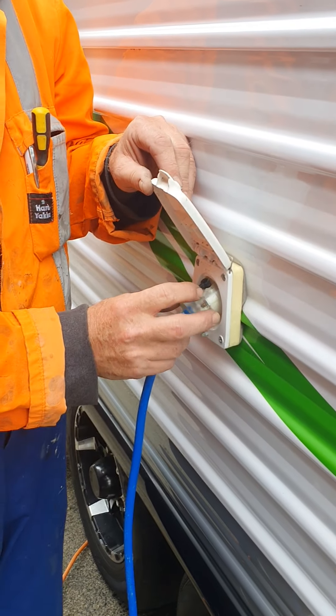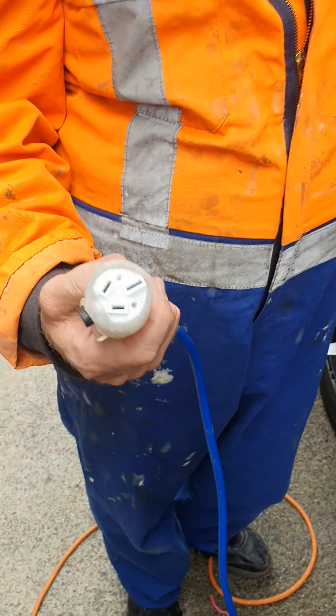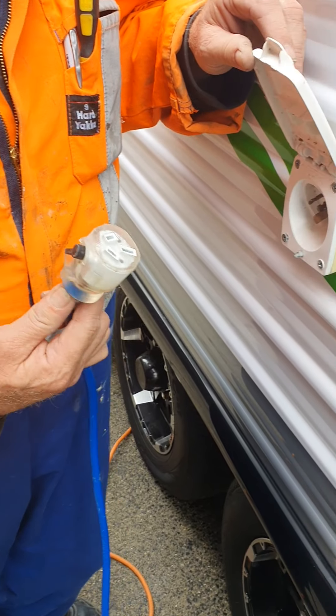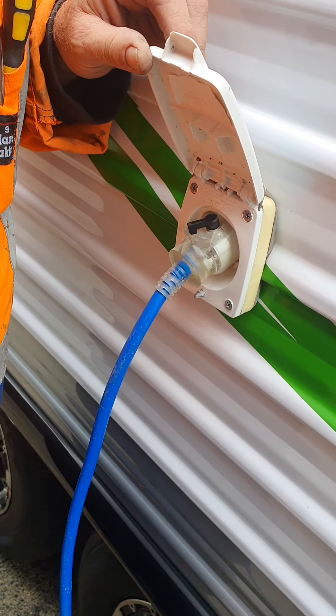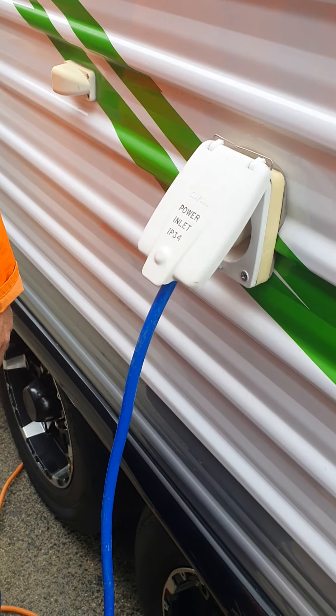This is your power lead. It's different to an English caravan — it's got a three-pin plug on it, but the other end is the same as the campgrounds. It locks in position and that keeps it waterproof.